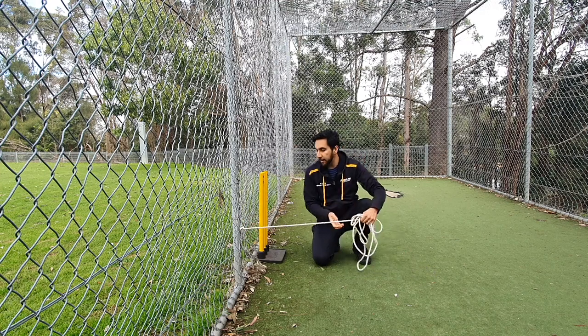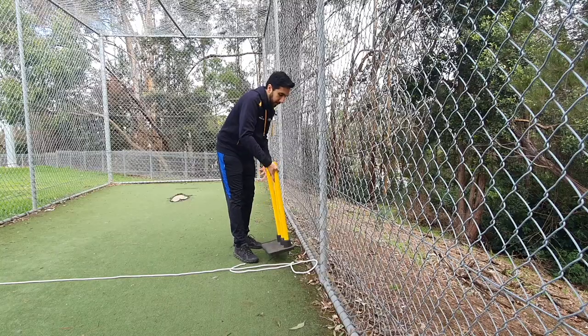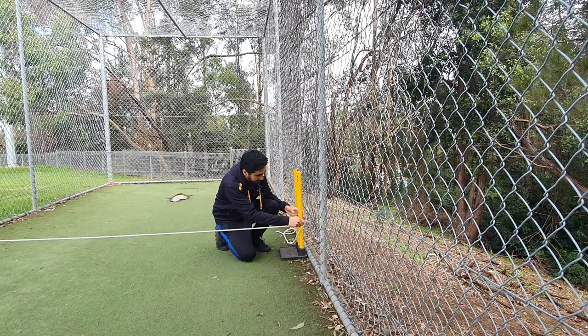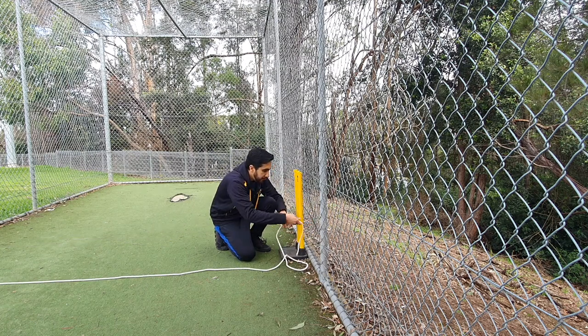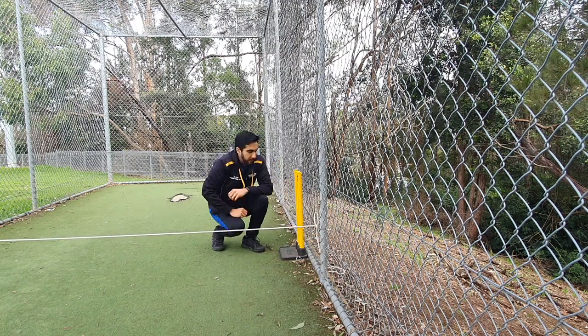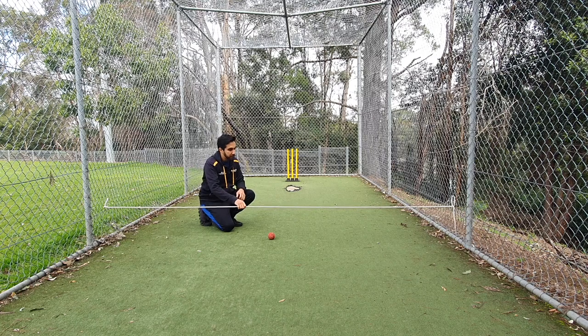Then we take the rope to the other side and tie it on the other side as well — just below halfway. That looks good. So there we have our rope positioned just above the good length, with the stump at the other end.